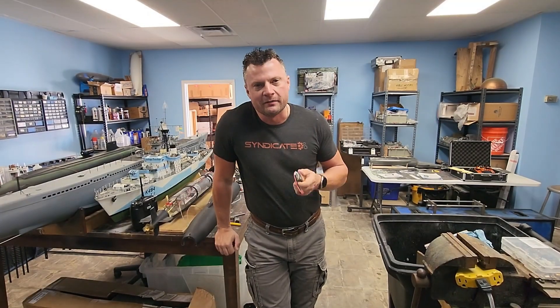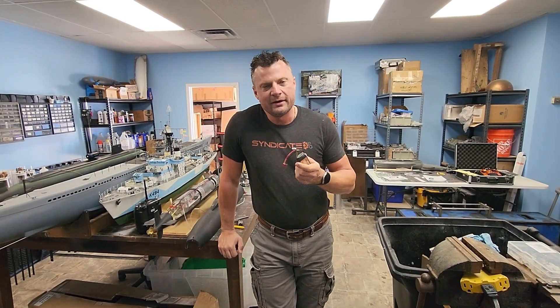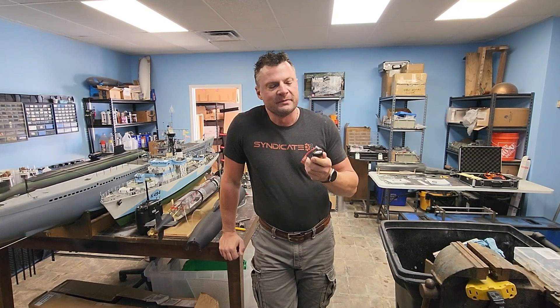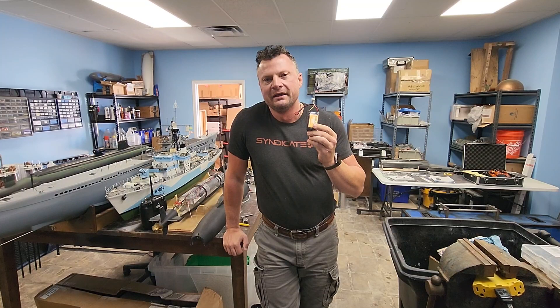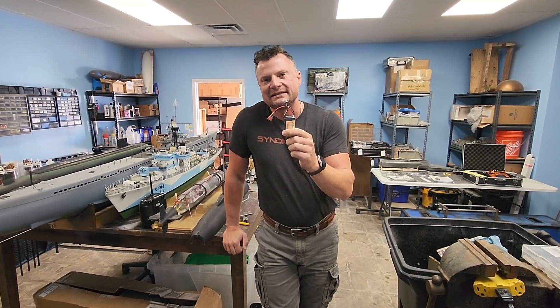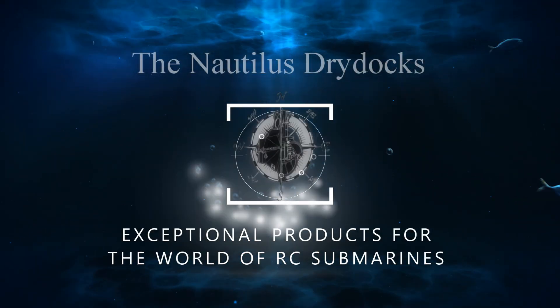Hello again everyone, this is Bob Martin the RC sub guy with NautilusDryDocs.com. We're gonna have a little fun today at our recent dive tribe meeting. We talked about the idea of running lithium polymer batteries in the wet with no waterproofing whatsoever. We're gonna test that today and do some other cool crazy things, so stay tuned.